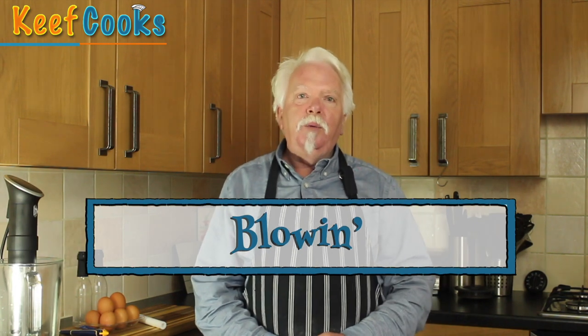I was given this recipe by Blowin in Ireland, who's been helping me out a lot with advice on search engine optimisation for the channel. Thank you Nigel — it's much appreciated, and so's the recipe because it's really easy and it's really tasty. So let's do it.